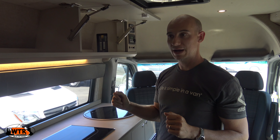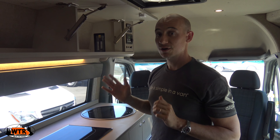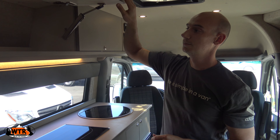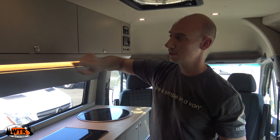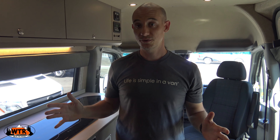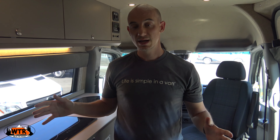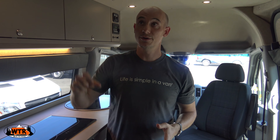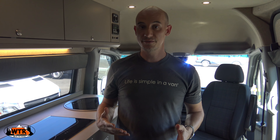The control panel is up here. This particular van has two AGM batteries and a 2000 watt Magnum PureSign inverter. There is a light switch as well as an LED dimmer switch — that's pretty cool. The Webasto diesel heater control panel is here, and there is Zamp solar on the roof with its control panel on this side.